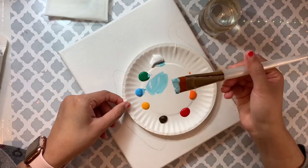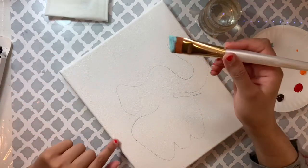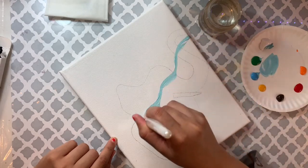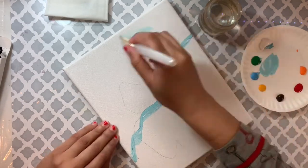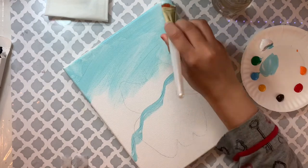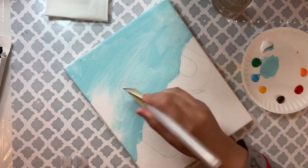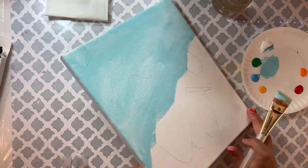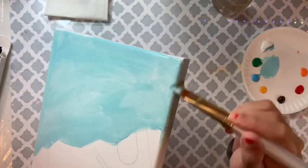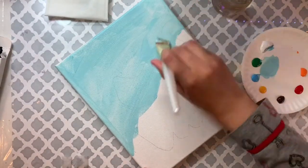I add a little more white because I really like this color to be lighter. I'm applying this color on the top right area, first adding the ocean shoreline, then going left to right and filling everything in. There is no right or wrong when adding that shoreline. I'm also adding color on the edges of my canvas so the painting looks complete.